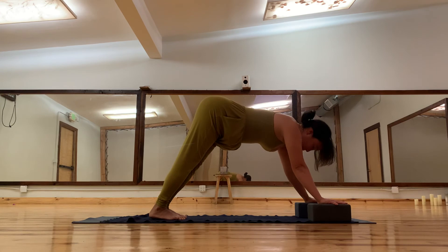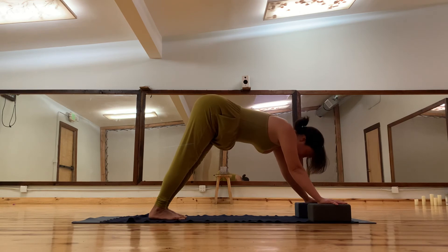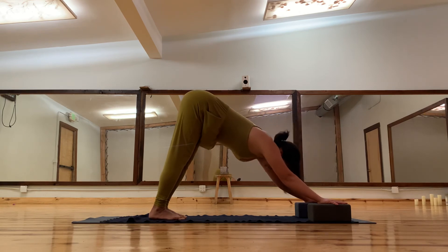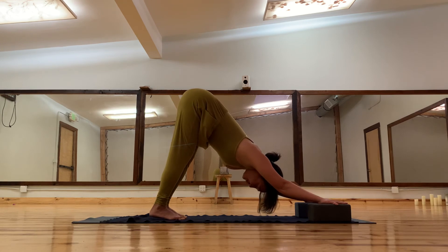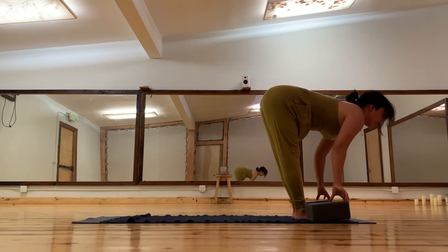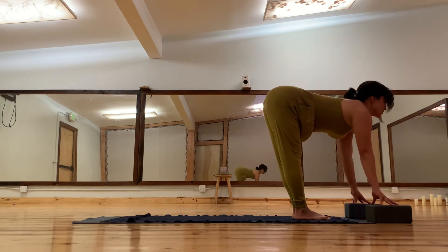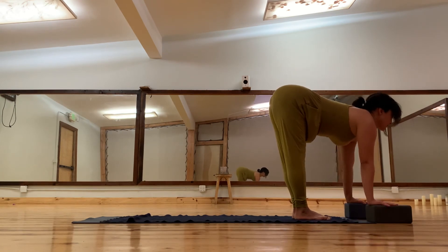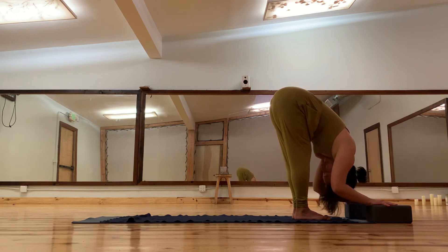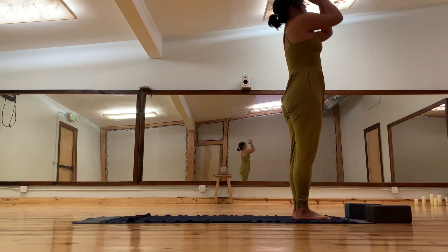Stacking the shoulders a little bit more forward will be a lot easier on the shoulders — less weight bearing compared to being all the way back. Lift up the heels, bend the knees, come forward, inhale lengthen the spine. You can bring the blocks to the high level or the lowest level. Exhale forward fold, inhale reach up, and exhale arms down.